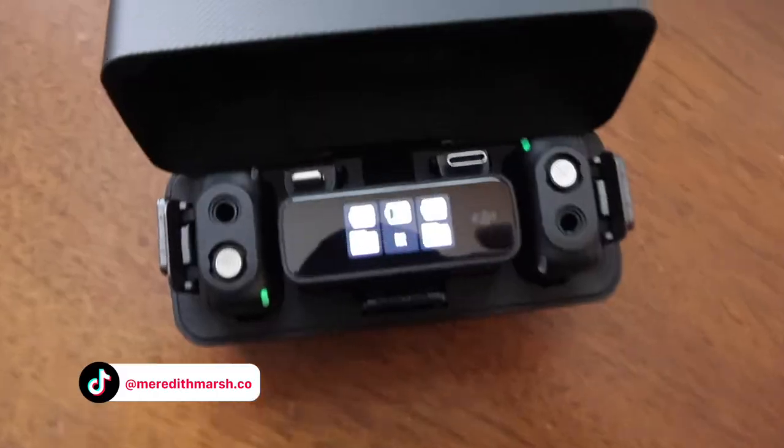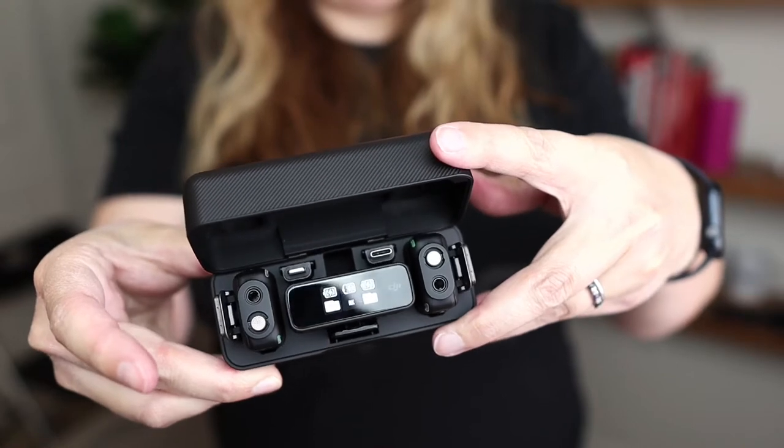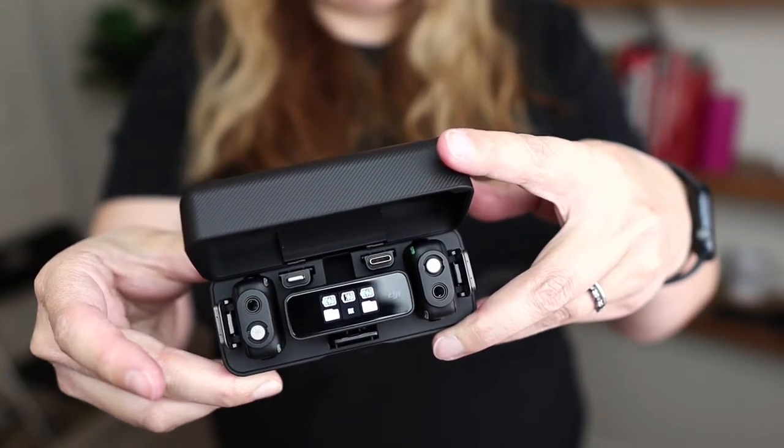Let's start with the upsides. Here's what I love about the DJI mic. First of all, this charging case — I love that it holds everything in place and also charges the things that need to be charged.